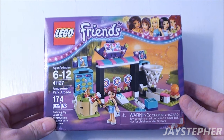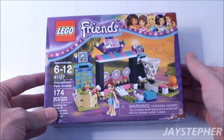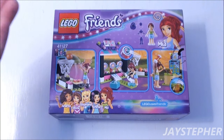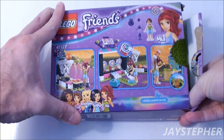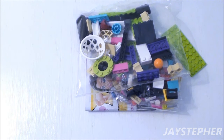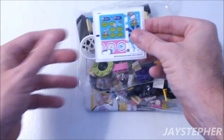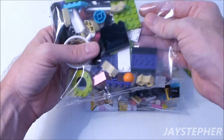This looks like one terrific build. I'm hoping the graphics on the bricks are printed — I highly doubt it. Nice colorful box art. Let's open it up. The box wasn't packed too bad. So we have stickers; some of the elements are possibly not printed.